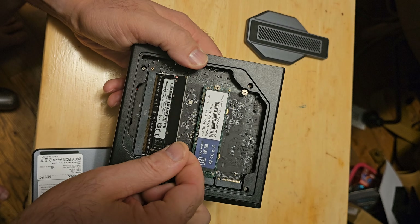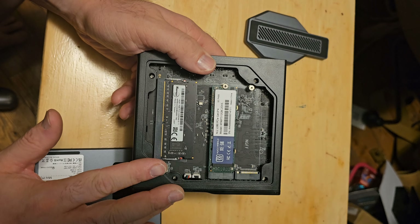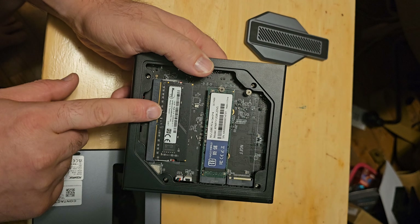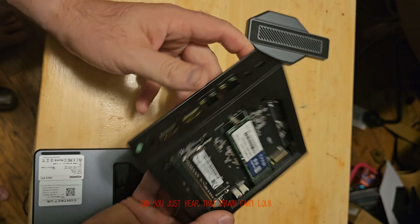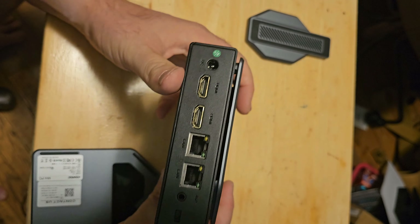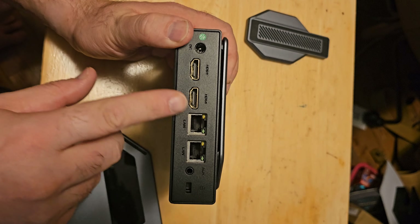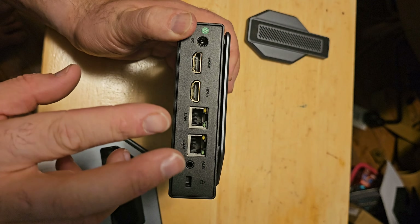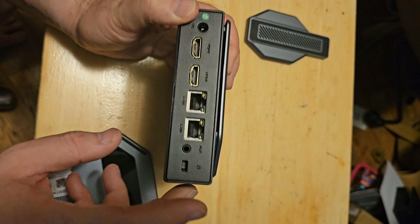I've actually got a 32 gig stick on the way for systems like this, so I can test the maximum configuration. On the backside of the computer we have power, two HDMI, two LAN — I think they're only gigabit — and an audio out.